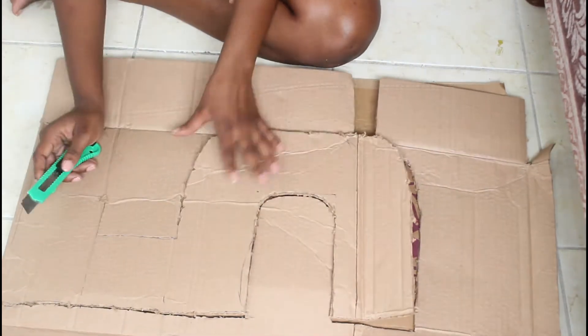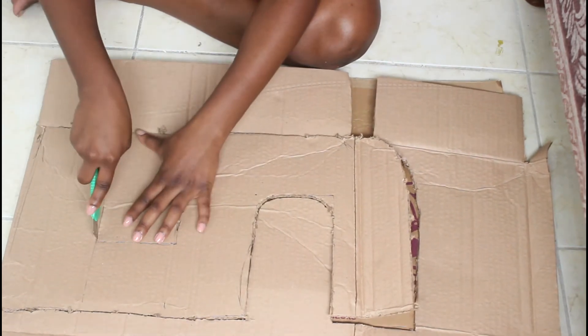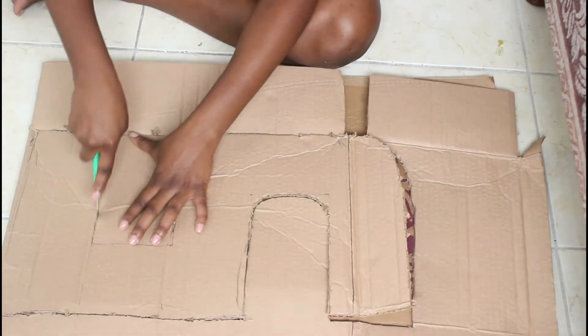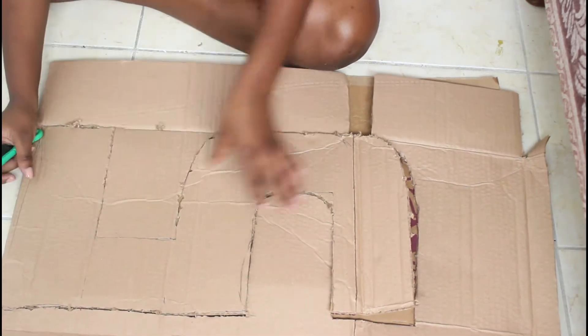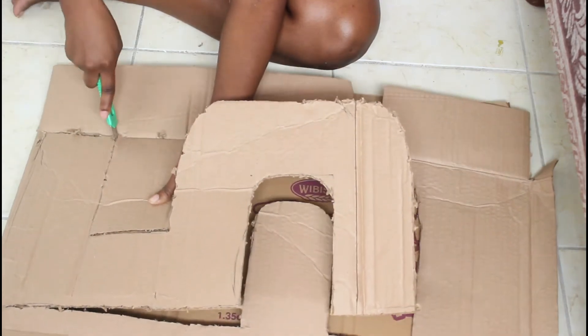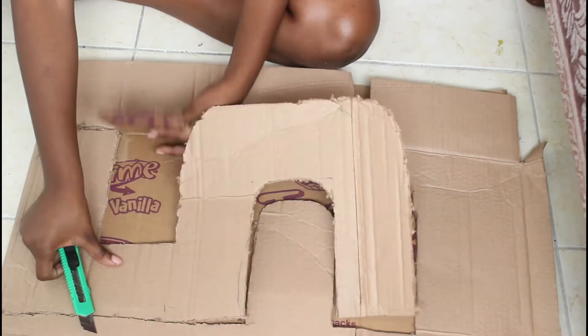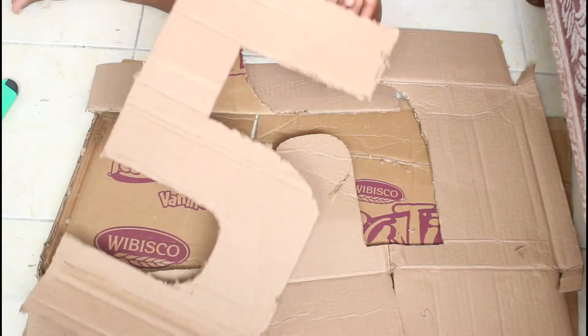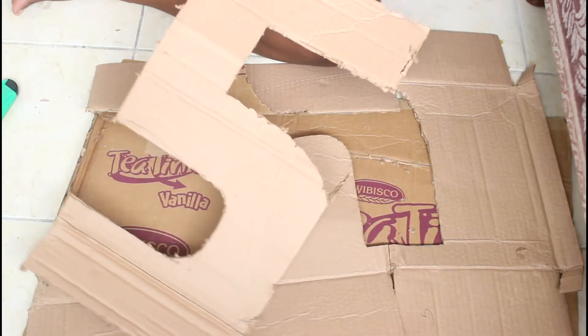I'm just going to take away the excess cardboard. And when you're done, you will have something that looks like this.